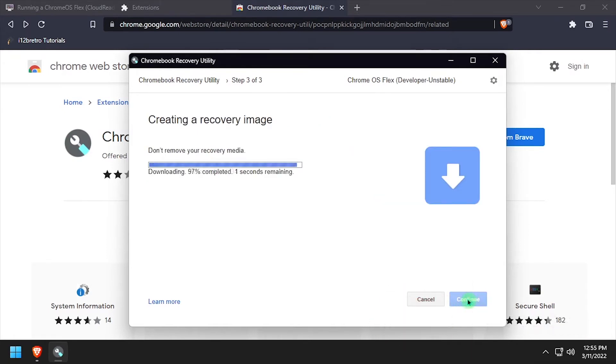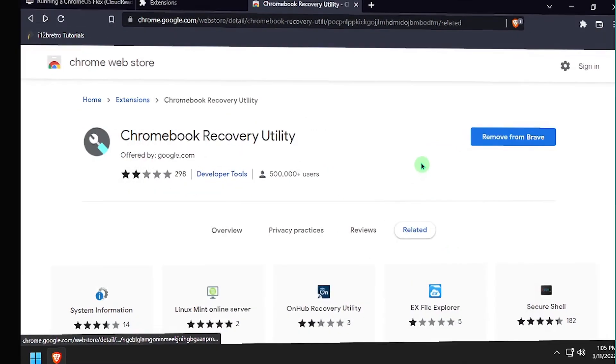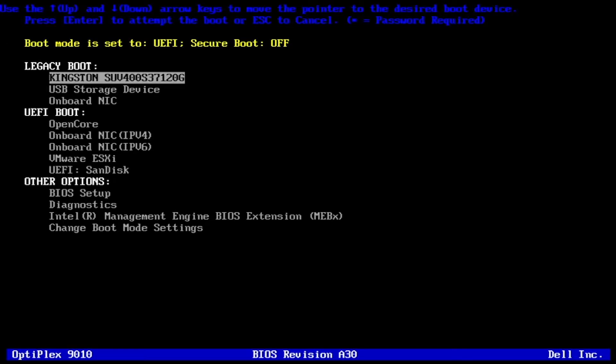Creating the install media will take somewhere between 5 minutes and forever, and I ran into several issues booting the flash media created by the Recovery Utility. So what I ended up doing is finding where the utility was downloading the image and writing it to flash media with Balena Etcher. Once the installation media is created, plug it into the target desktop or laptop hardware and boot to the flash media.